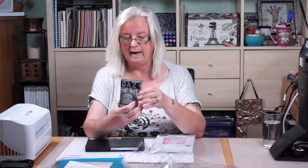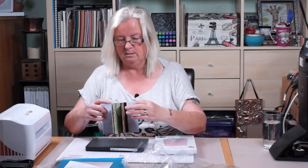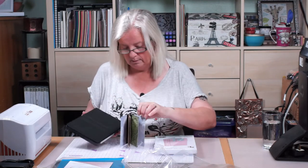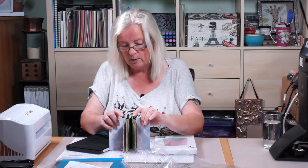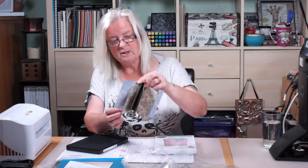Going back to the steel rule die and the little mini album - I have started making one for my husband Gary, who I call Gaz for short. You have to die cut all these little pieces - you cut all your pieces and then all the binding, which is all these black pieces, where you stick your pieces onto. That's a lot of twiddling and my shoulder just won't take it, but I couldn't get away with not making these little albums because they make nice little presents.